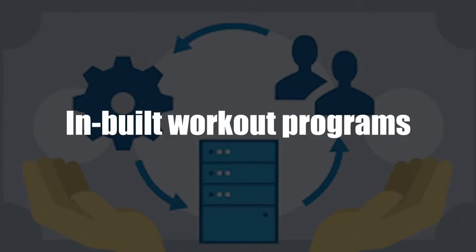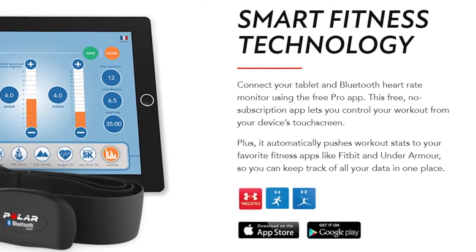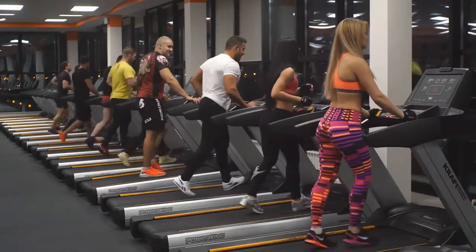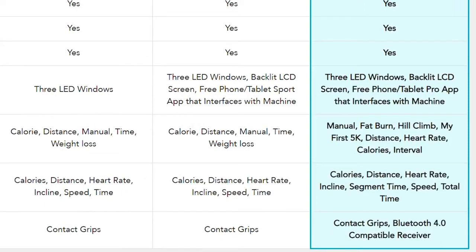In-built workout programs. There are eight preset programs in the Horizon T303 treadmill. These programs offer free options that do not require subscriptions. The options include manual, calorie burn, interval, and my first 5K workouts.